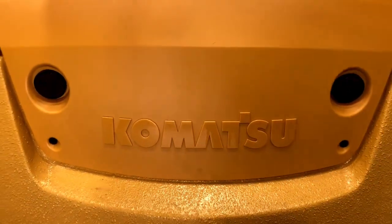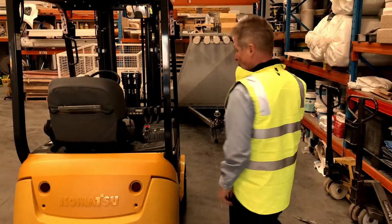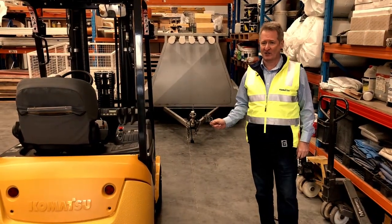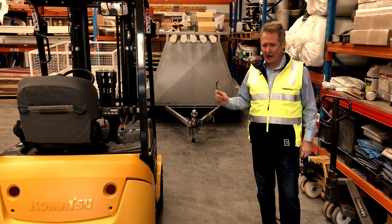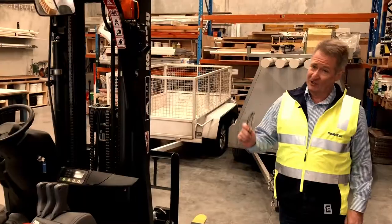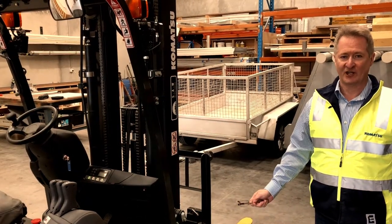The Komatsu three-wheel counterbalance forklift is extremely tough and extremely reliable. Being a two-ton base capacity machine, that's nearly the same rated capacity as a two-and-a-half-ton LPG counterbalance forklift, but on a much bigger footprint. It's clean to run and fuel efficient — you're up for about $20 a week to charge and operate it.